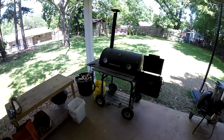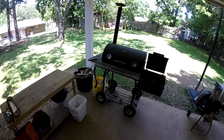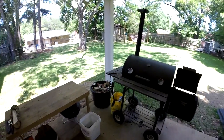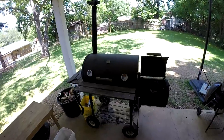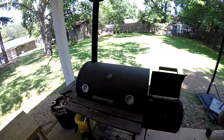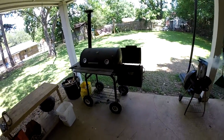Today is July 2nd, and Monday is July 4th, so I decided to do a little cooking. I'm going to smoke some ribs and a Boston butt, and I figured since I'm doing that, I'll give you a quick rundown on how I go about that process.